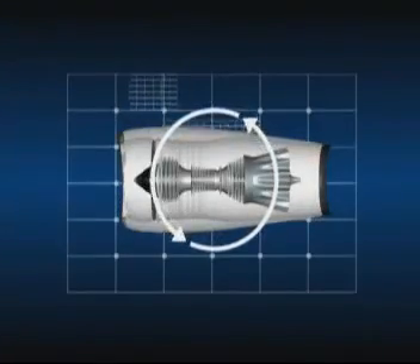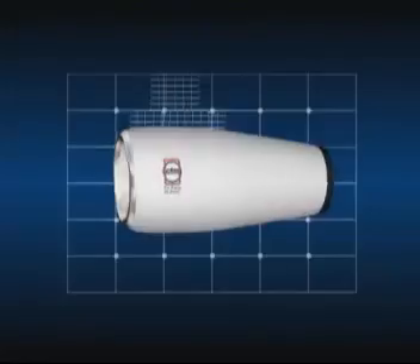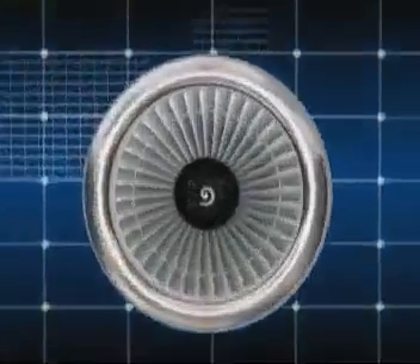A turbofan is therefore a flow cycle engine: air is compressed, then heated by burning fuel, after which it passes through the turbines which drive the compressors and the fan.